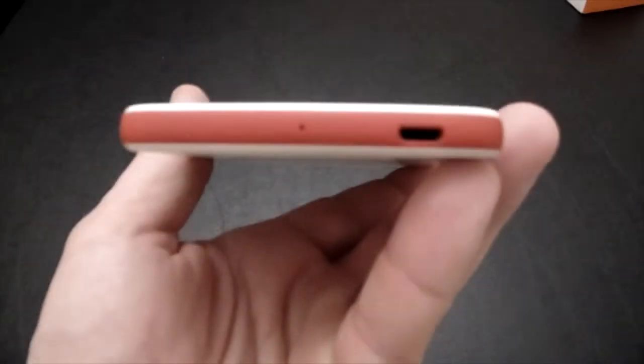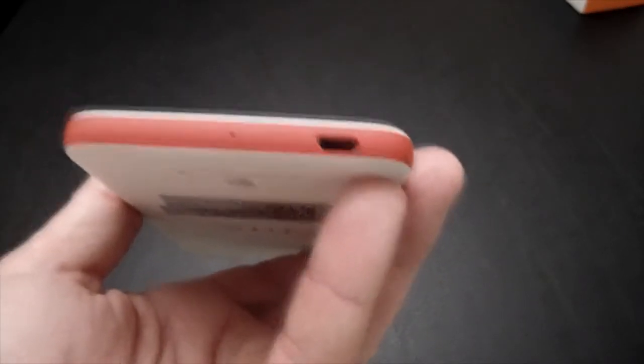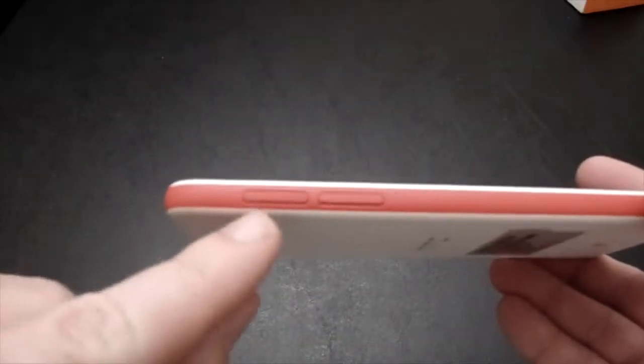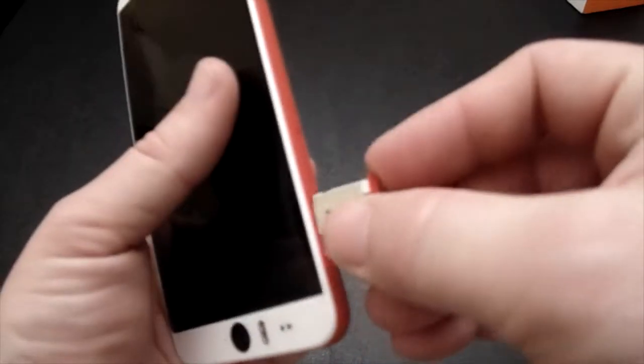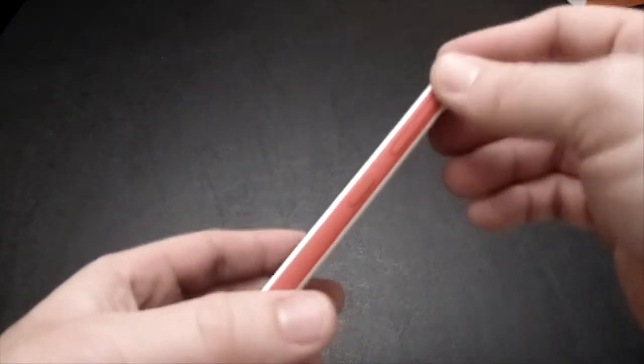The bottom has your charging port — it tends to be upside down, with the flat side of the port up — and a microphone on the bottom as well. On the left hand side, a SIM card tray and an SD card slot as well. There is a SIM card, and there is an SD card slot that supports up to 128 gigabytes of external storage — great for movies, pictures, music, whatever you choose.